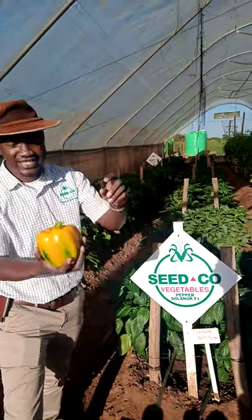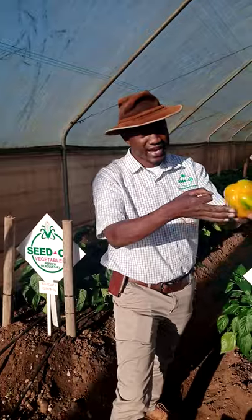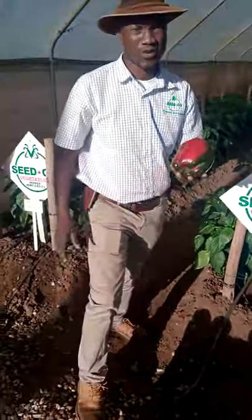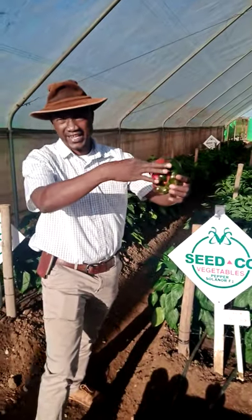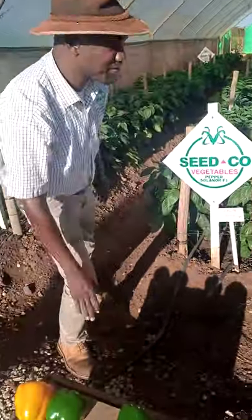This is very nice for the peppers. Even when you put it on the shelf, it will not get spoiled within a short time. The hardness is very good. And apart from that, we have the red one, which is the Red Prime. This one as well is also a hard one. So these are the peppers that Seedco Vegetables has.